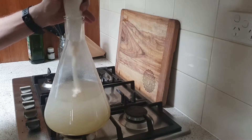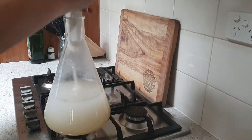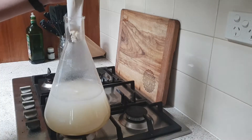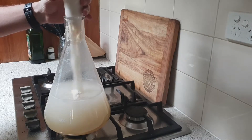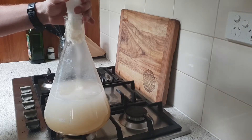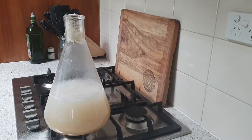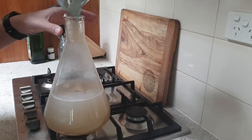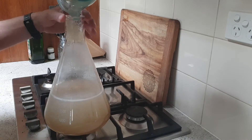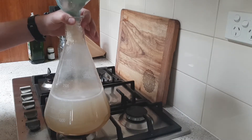I probably could have just poured it straight in now that I think of it, because I've just spilt it everywhere. First thing I'd recommend is getting yourself a funnel to do this — I'm making an absolute mess.